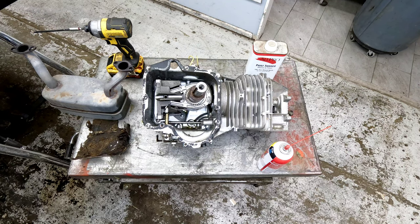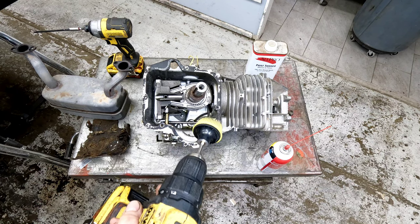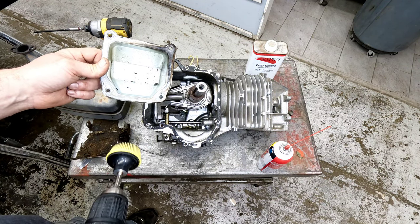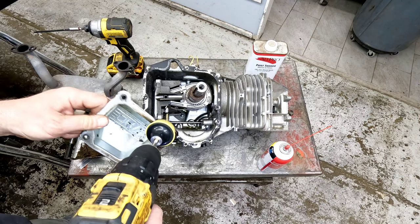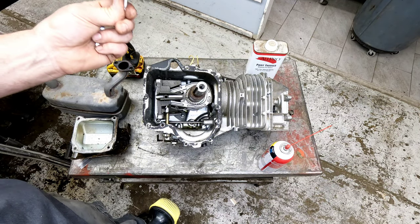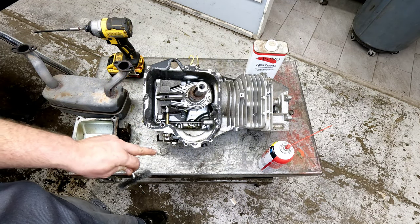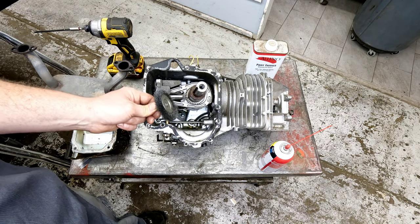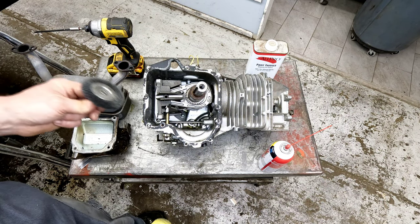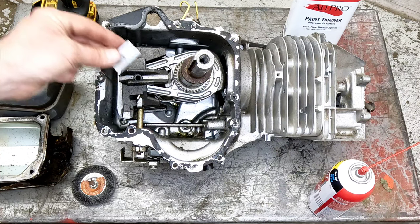If we were using the roll lock to take off the gasket material from the valve cover, that'd be perfectly fine. A wire wheel is not going to hurt that whatsoever — either one will work great. You would not want to use a wire brush or roll lock on a block or on a head because that's going to be too aggressive and take metal off that you don't want to remove. In those cases, on any of these, I always use just a razor blade.